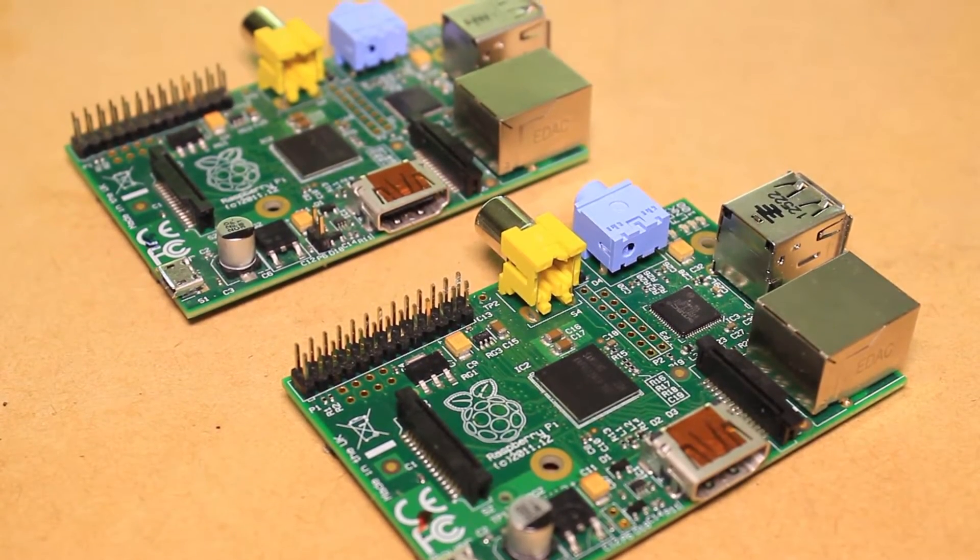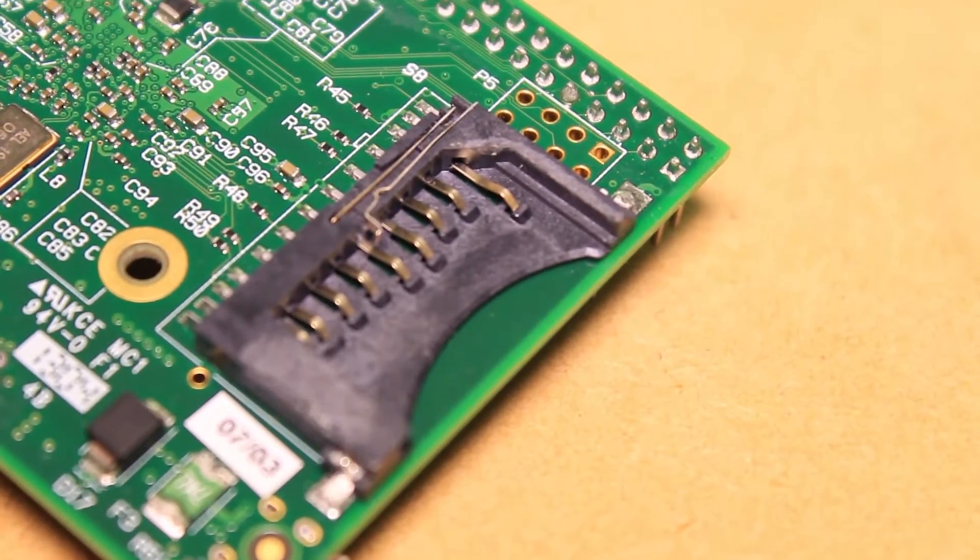Hi, it's Nick from Hobby Electronics and in this Raspberry Pi video I'll be showing you how to replace a broken SD card slot on your Pi.